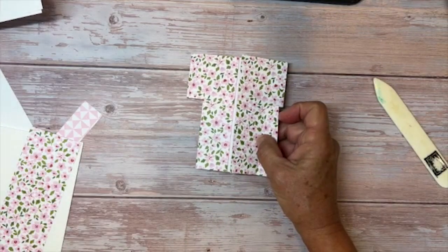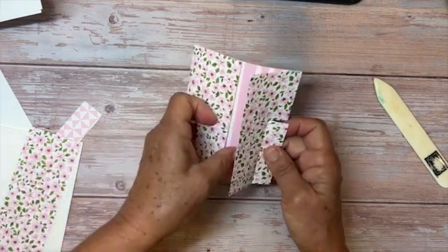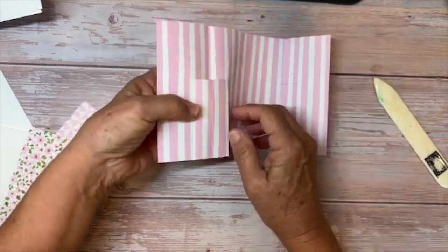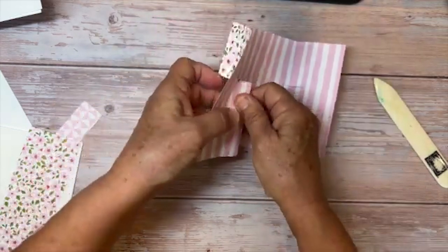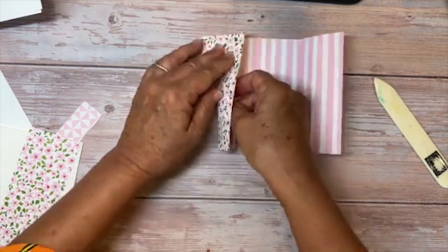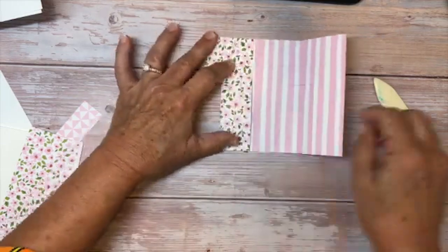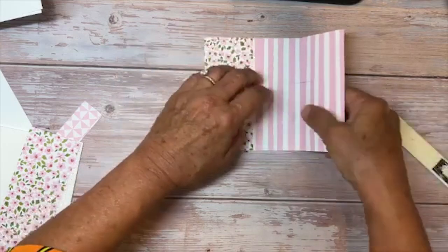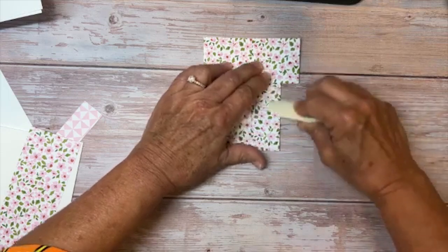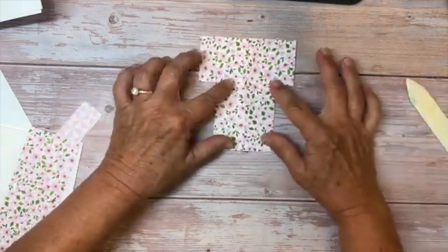Next I want to open it up and push these towards the inside — like that. See how you're starting to see the sleeve of the kimono now? So push it towards the inside and just use your bone folder to get everything really good. Isn't that great?